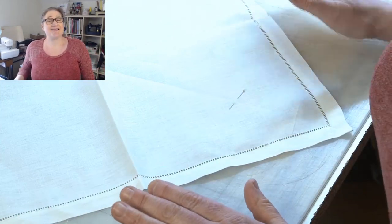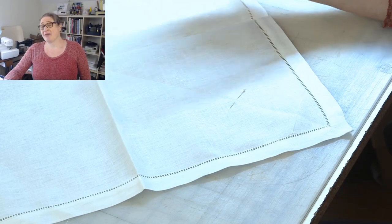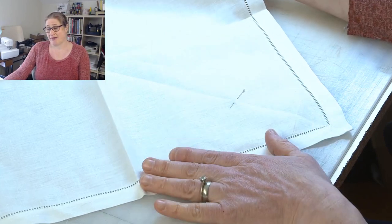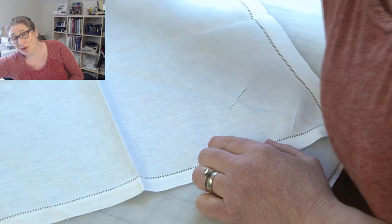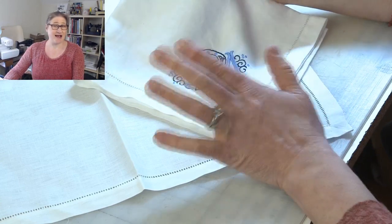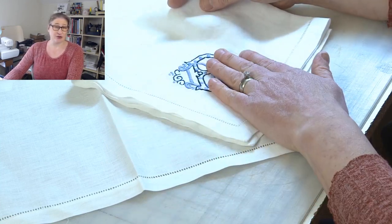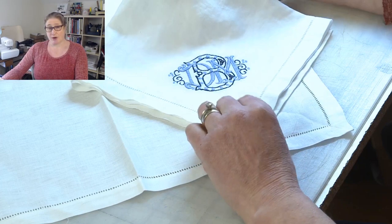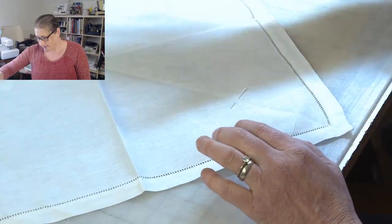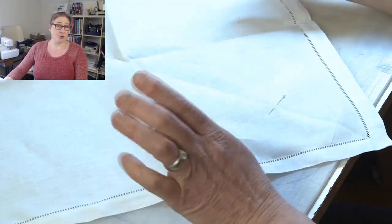Diane asked a really good question — she asked if I washed the napkin before I embroidered. The answer is no. The reason why I'm not washing it before I embroider is because it's nice and starched, which is going to help support the embroidery on the napkin. But I only embroidered one and tested it to see how it would look after I washed it. You always want to do a test. You don't want to embroider all 24 napkins and then throw them in the wash and realize you didn't use the right stabilizer or it just didn't wash well. This has a nice stiff feel to it, and that helps support the embroidery.